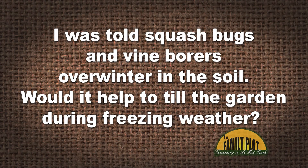I was told squash bugs and vine borers overwinter in the soil. Would it help to till the garden during freezing weather? This is Craig from Jonesboro, Tennessee.